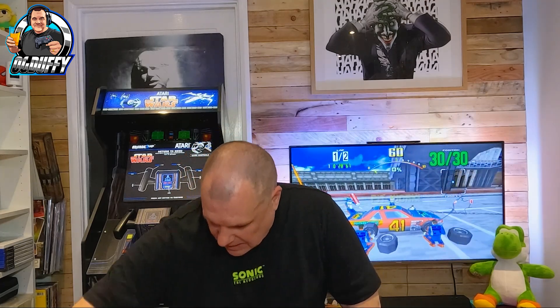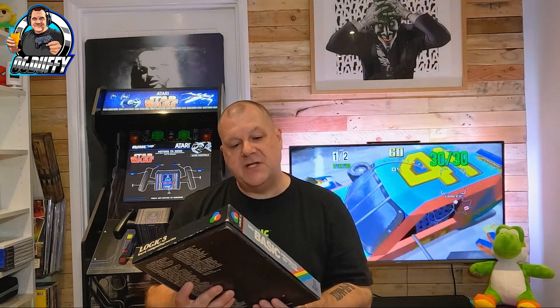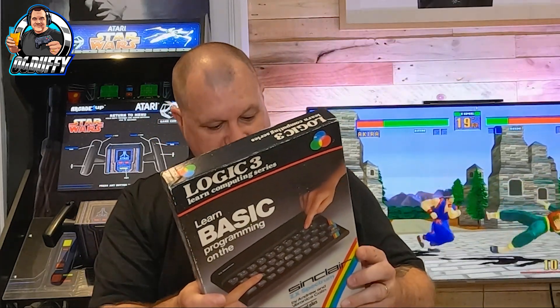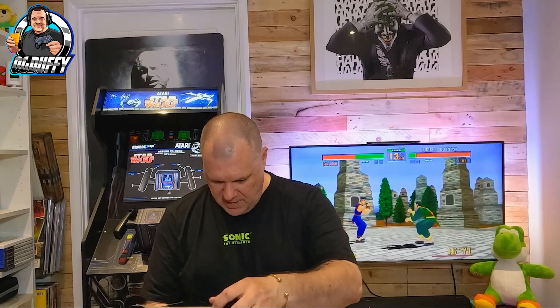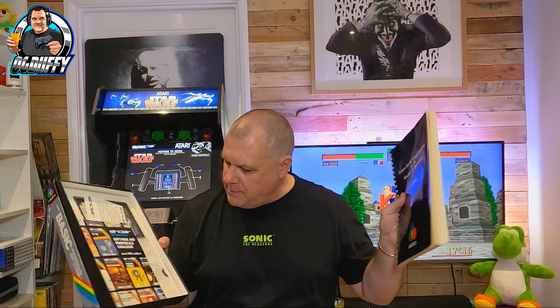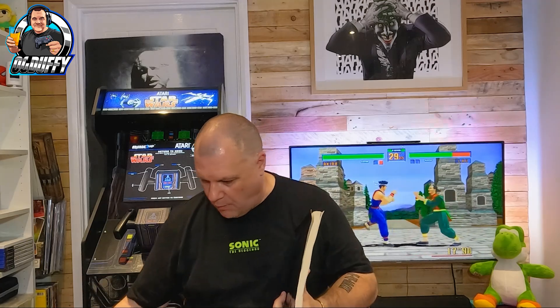I'm going to take things out and stack them over there. First thing out — this is big, this is heavy — it's the Logic 3 'Learn Computing' series: Learn BASIC Programming on the classic, the one and only, Sinclair ZX Spectrum. So many independent guys learned basic programming back then — big old book, and look there's a poster in there and some tapes and a ruler-type thing.